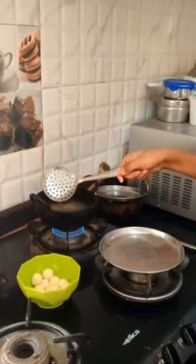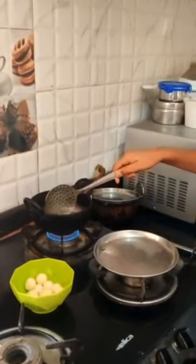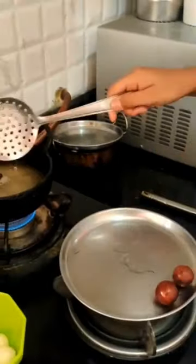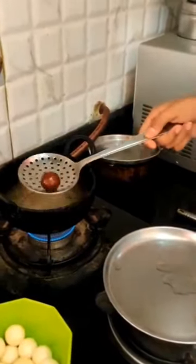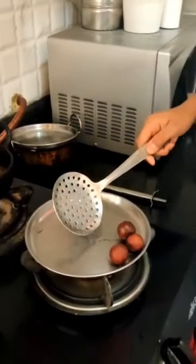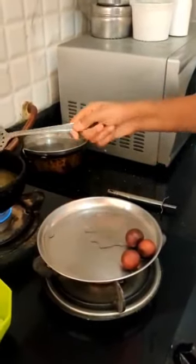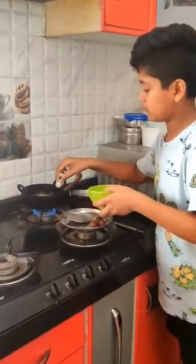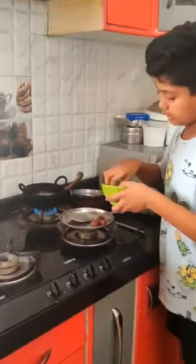Now the balls are brown in color, so you can remove them. The remaining balls should also be fried like this and kept aside.